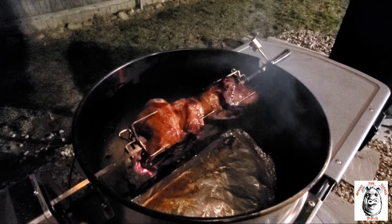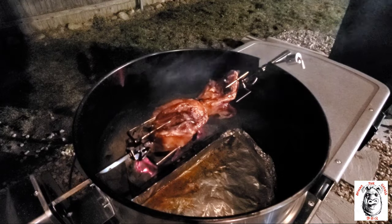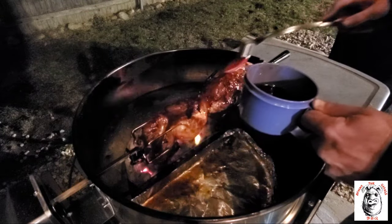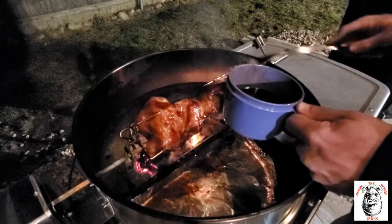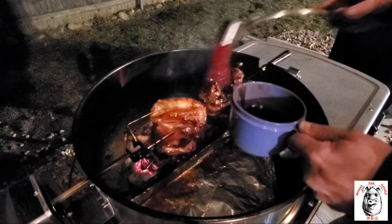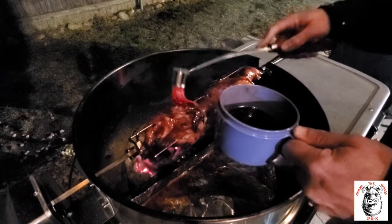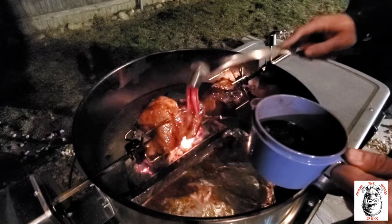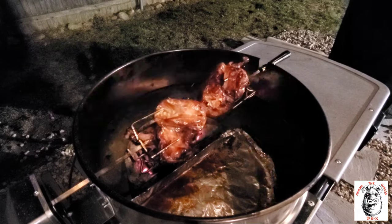I'm going to start basting this with a little bit of the marinade that we made in the beginning. We have pineapple juice, some soy sauce, brown sugar, grated ginger, and some minced garlic. Real tasty stuff. I'm going to let this go for about another five minutes, maybe a little bit longer. We'll check on it again in a few.